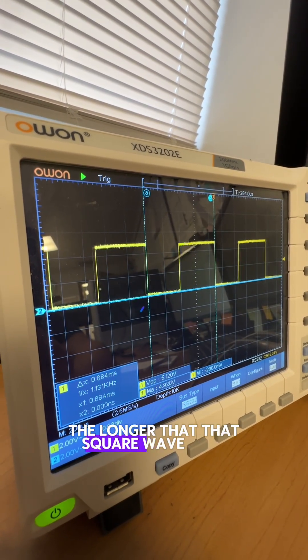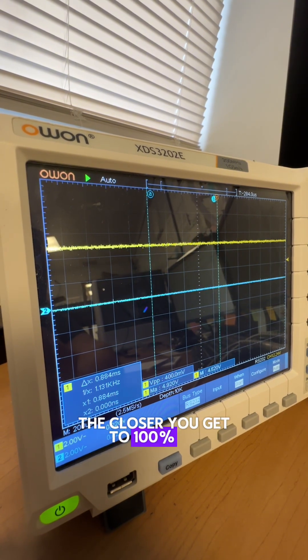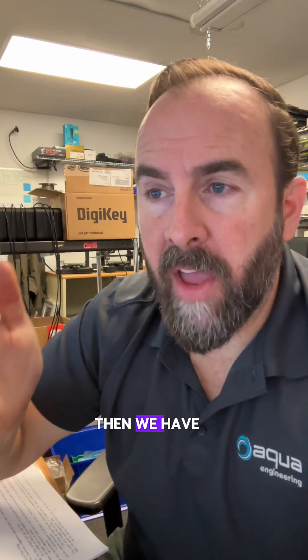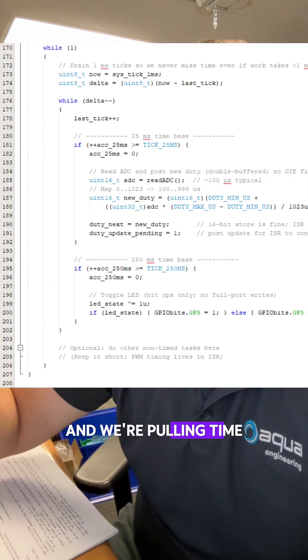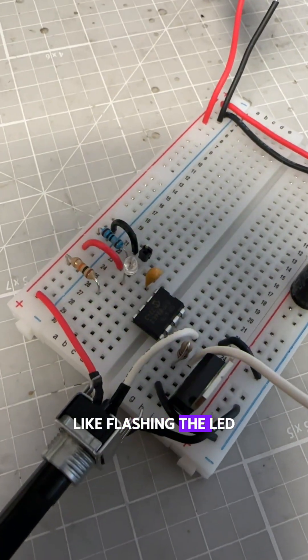The longer that square wave is on, the closer it gets to 100% on time, and the closer you get to 100% of your voltage getting to that motor and giving it full power. Then we have a main loop with a one millisecond system tick, and we're pulling time bases off of that. This allows us to do other stuff that doesn't matter as much, like flashing the LED.